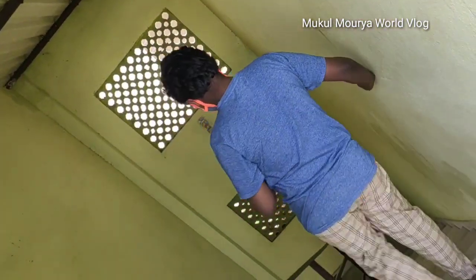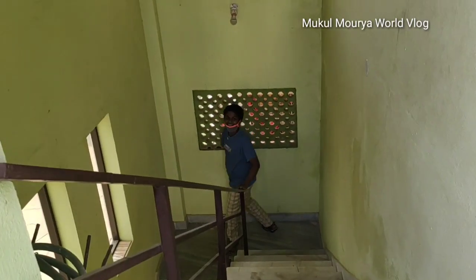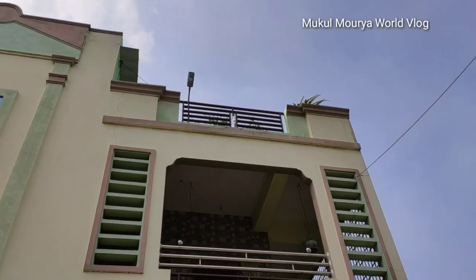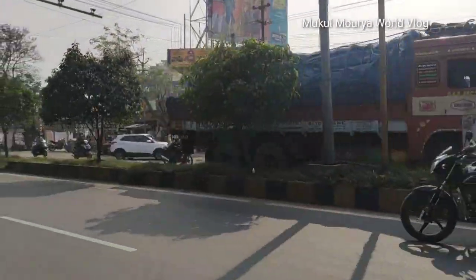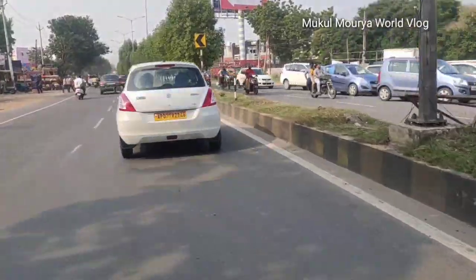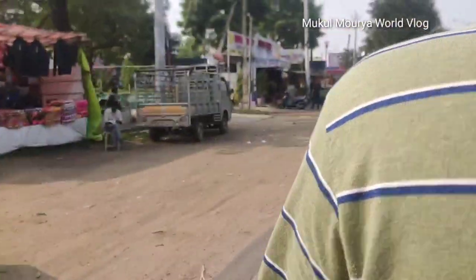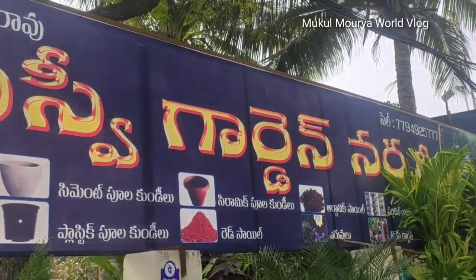So now we will show you how to do plants in the shop. Here is the top floor of the nursery.